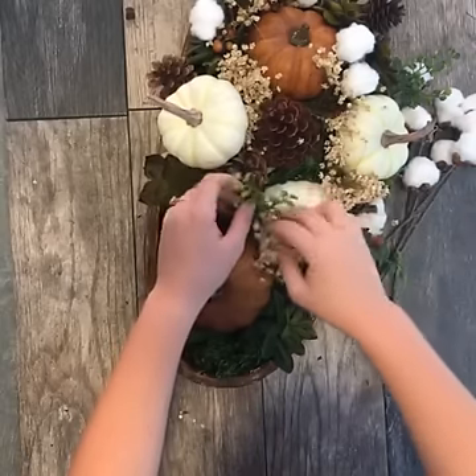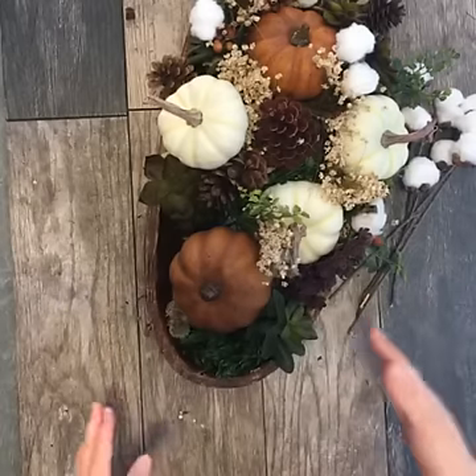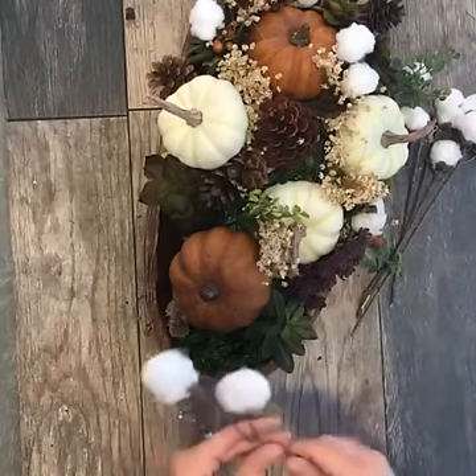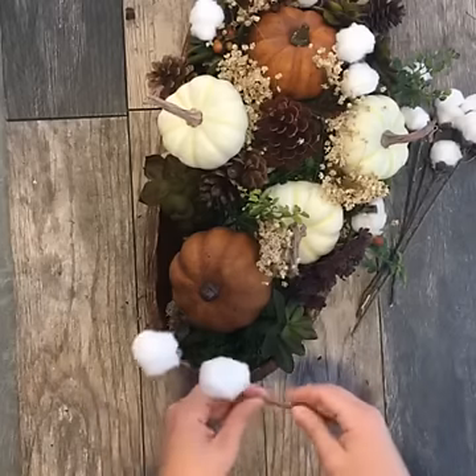Vicki is asking, are the pumpkins real? They are not — but don't they look real? I got these for half off at the craft store; I think I paid a buck a piece for them. Right now is the time to go buy your fall decor because Halloween's over and they're selling all that stuff. Plus they're probably trying to sell Christmas stuff now because it's getting close to Christmas.